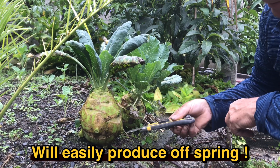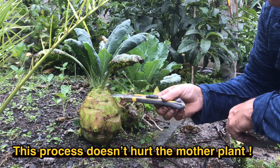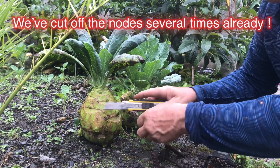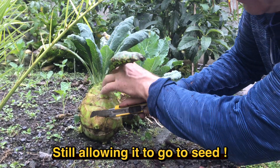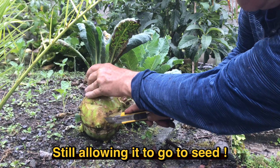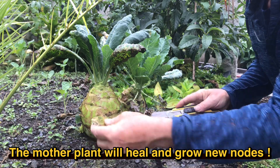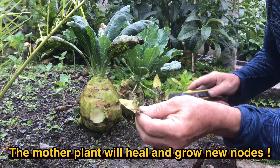We have these little growth nodes on the sides, and they will easily start a new plant. So all I do is cut off the node — and you can see there's the growth node.